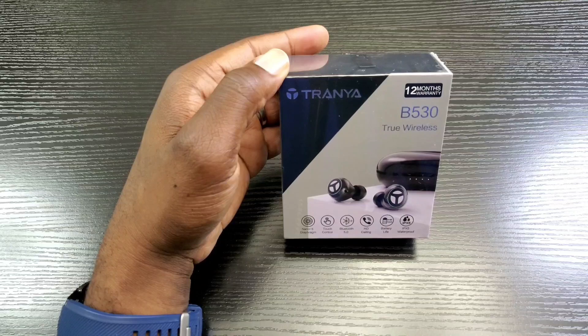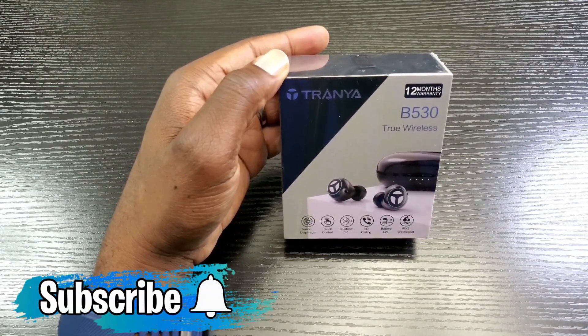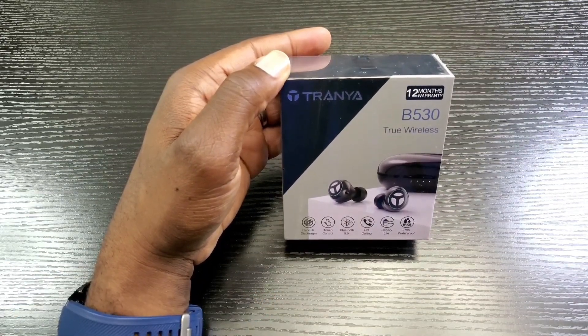Before I get started, I want to give a big thanks to the Tranya company for sponsoring this video. If you're new to my channel and want to see more content like this, make sure you hit that subscribe and notification bell button so you'll know whenever I post new content.